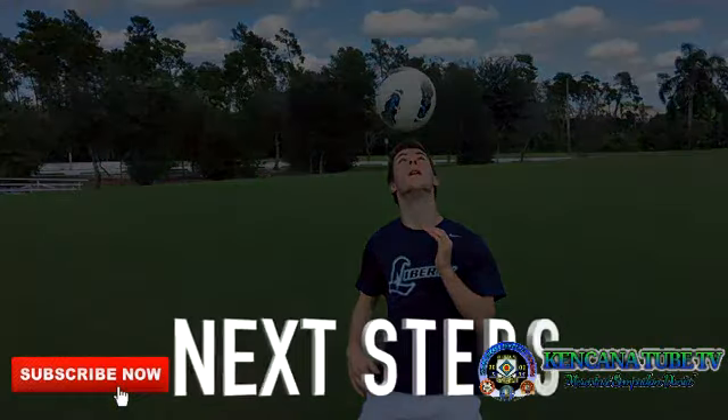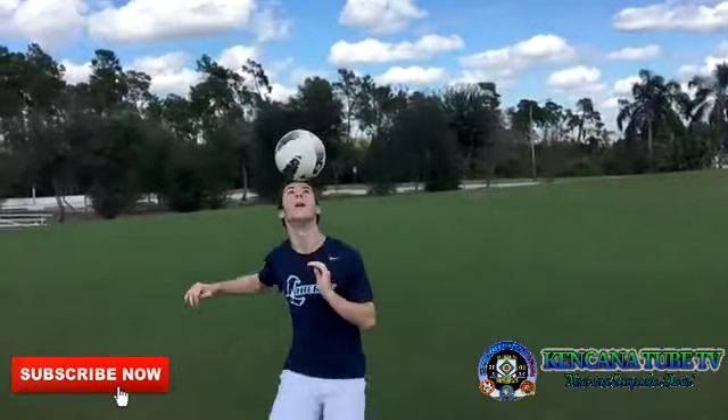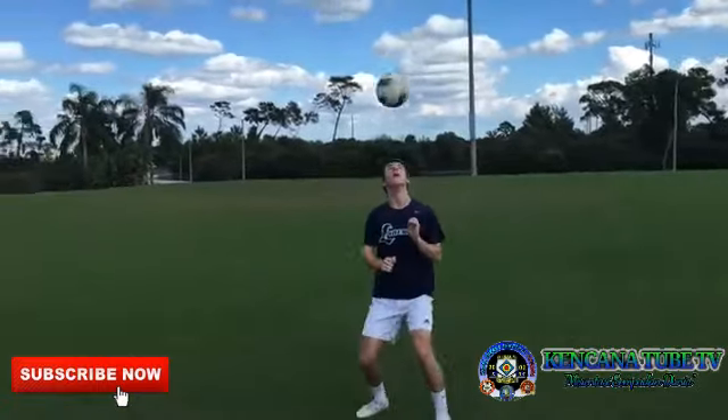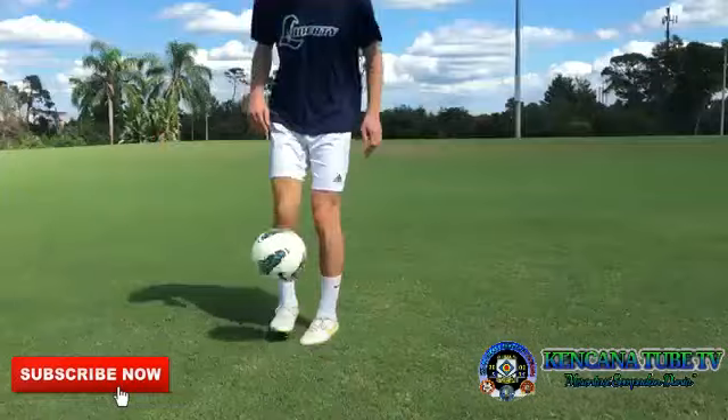As you become comfortable juggling with your lower body, your next step is to master ball control with your upper body. In future videos, we'll show training methods for upper body control, tricks, and game-related juggling skills.